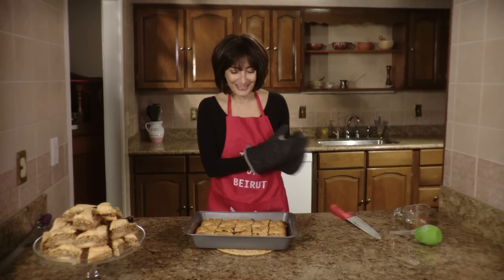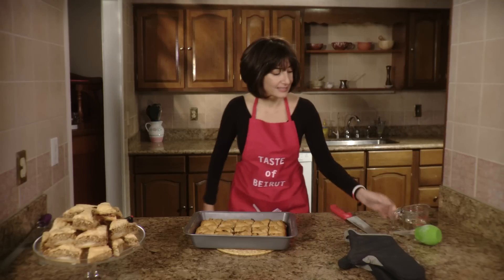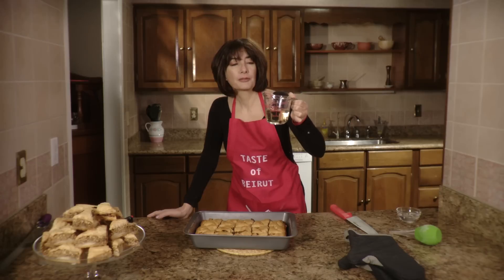There's the baklava out of the oven and time for the syrup. I haven't used a whole lot of syrup — about three-quarter cup to a cup at the most.